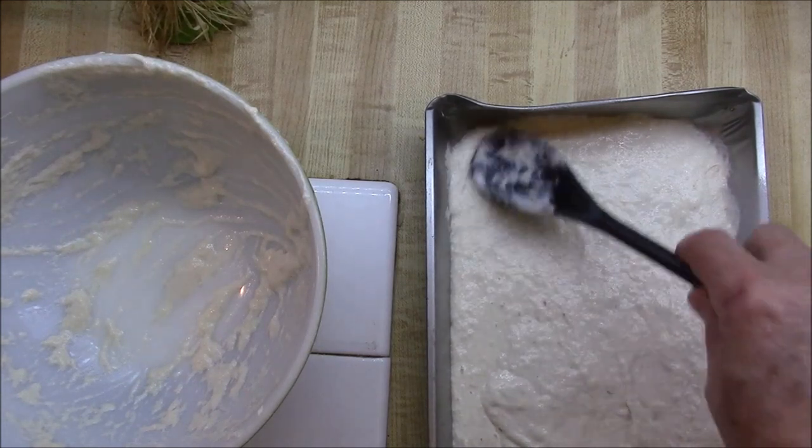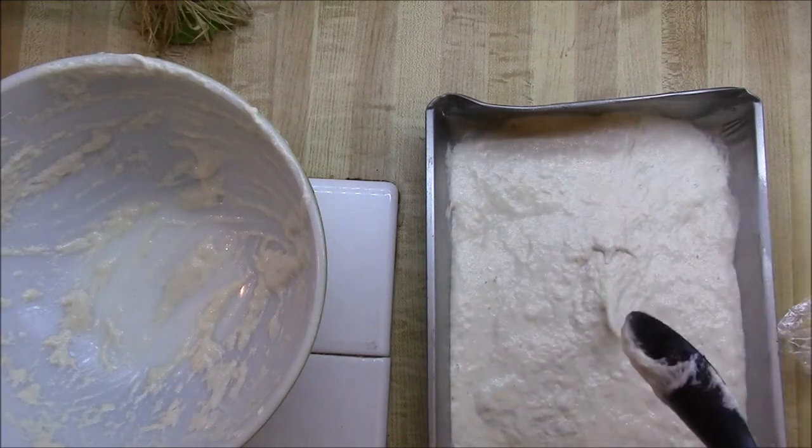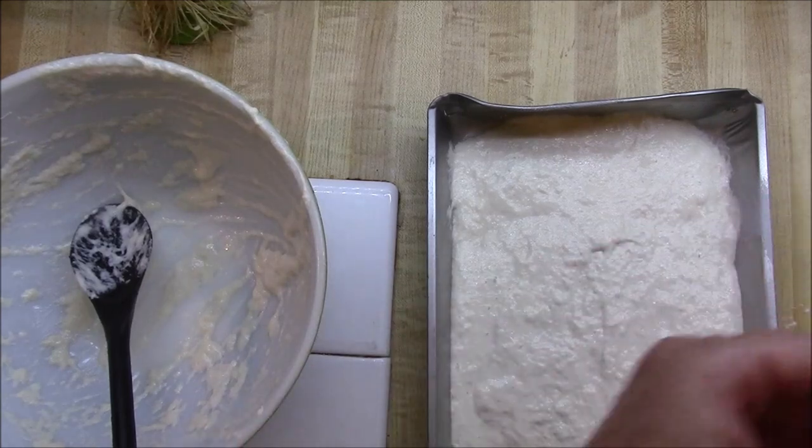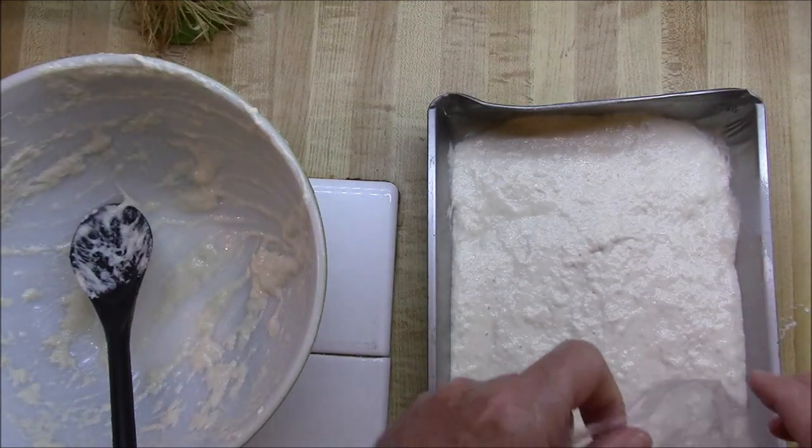Now we're going to let this sit for two hours, then pop it in the oven. This is going to give us our ciabatta.